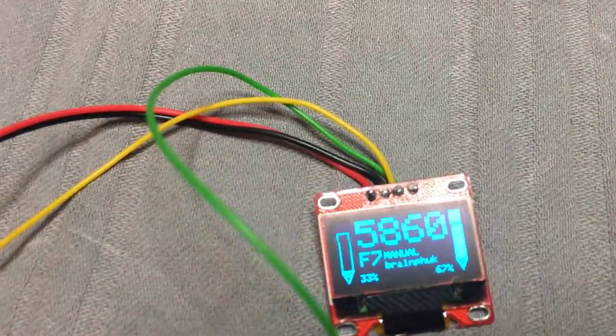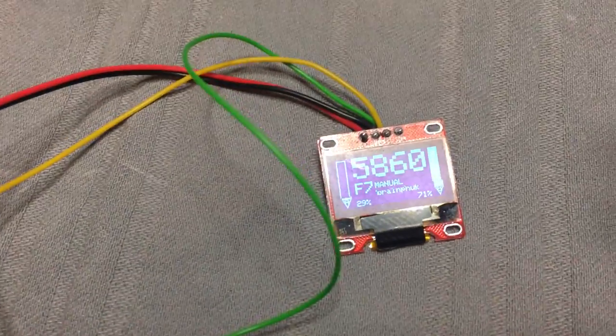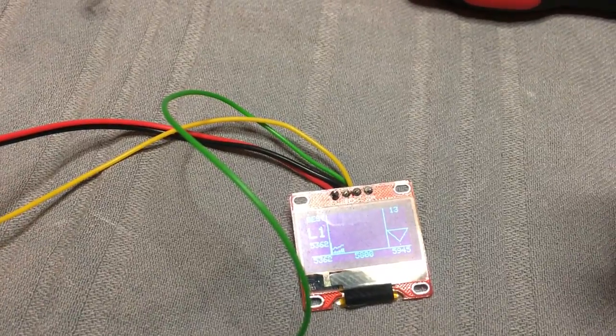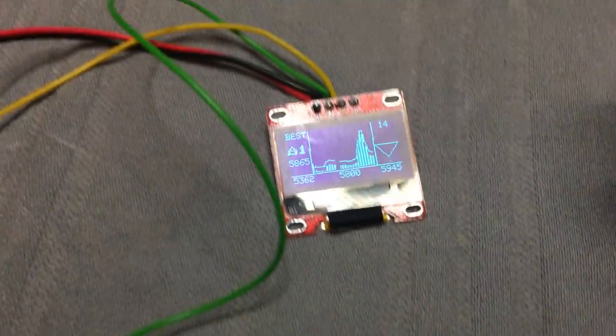Because we will do this with the OLED from now on. There are also features like the band scanner, which also works because we have the RSSI.